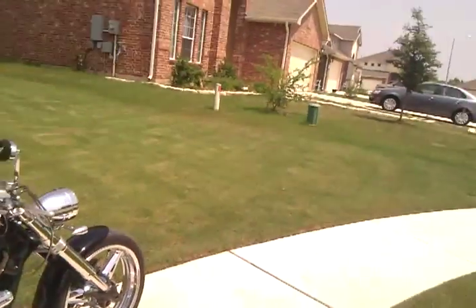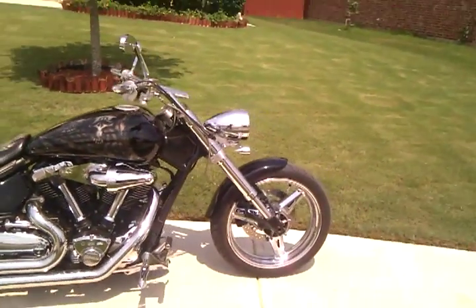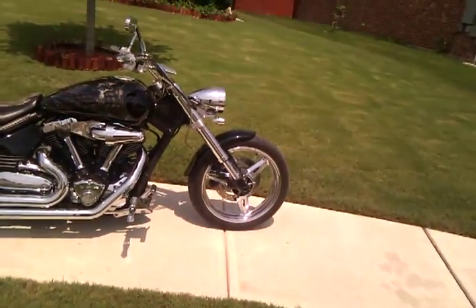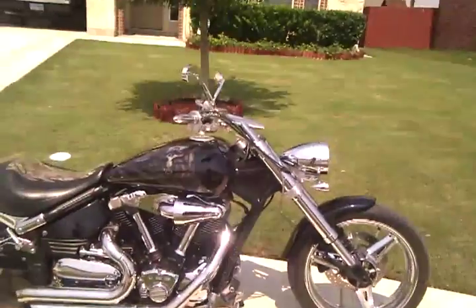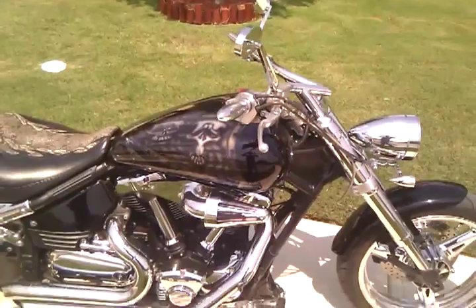Hello boys and girls. Here we have a 2002 Yamaha Road Star Warrior. The mileage is about 5,000 on the odometer under the tank. I'll get an exact reading after our walk-through video.